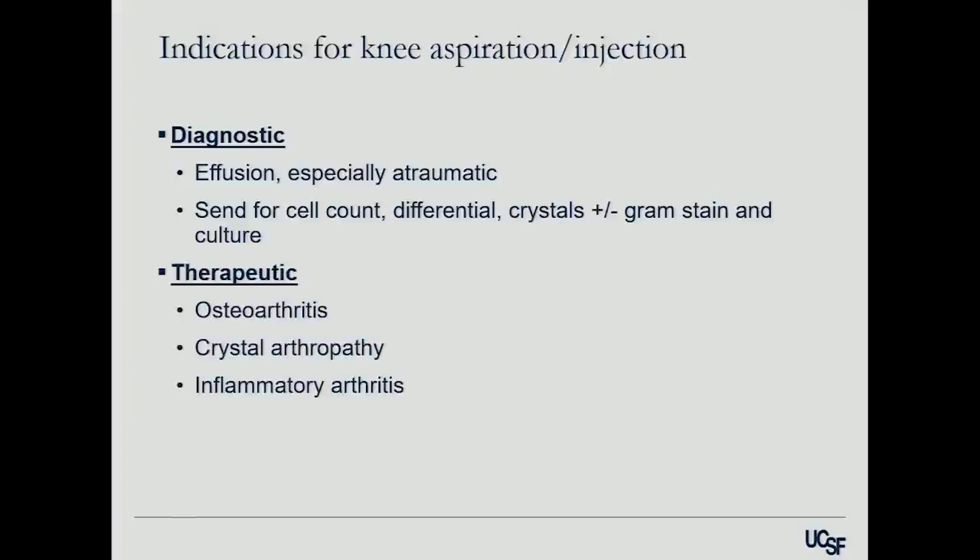Most commonly for us it's therapeutic. We can use injections to treat arthritis, crystal arthropathy, different types of gout and pseudo-gout, and to a certain extent, inflammatory arthritis.